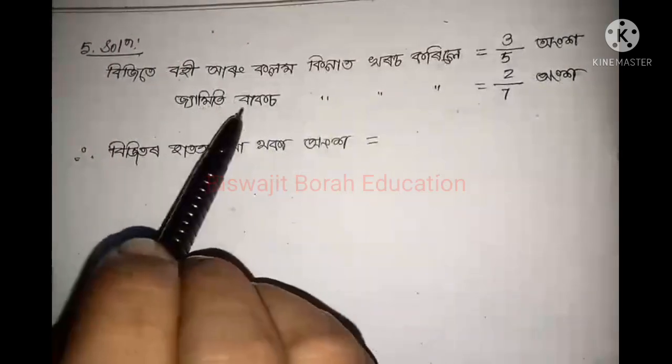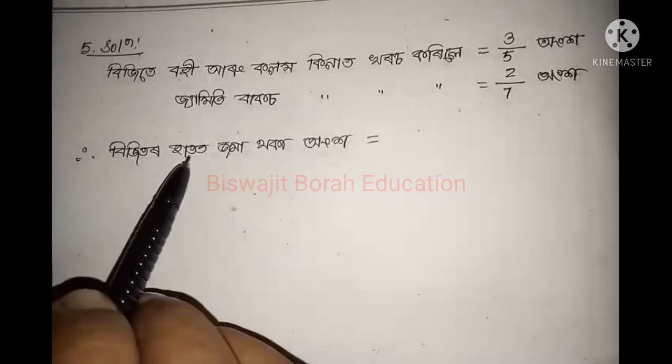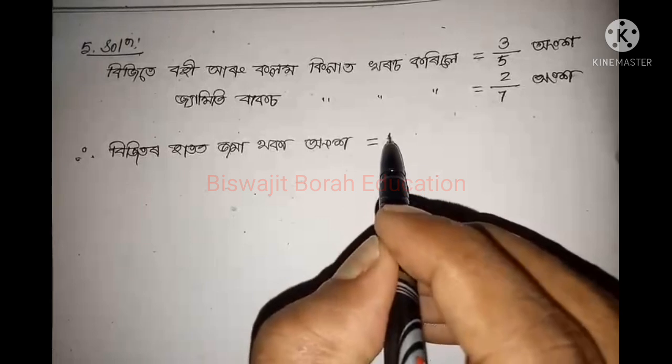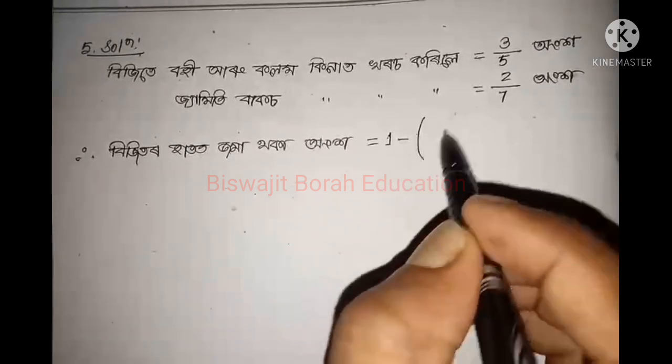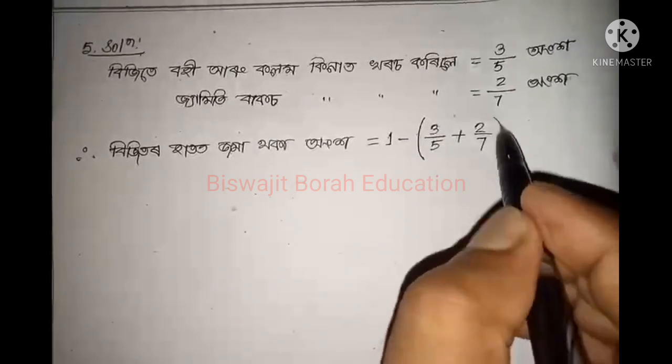So this is 5 to 5, the 5 to 5, the 5 to 5, the 7 to 7. So if we have a visitor in the same place, we have to be 1 to 2. 1 minus 3 by 5 plus 2 by 7.